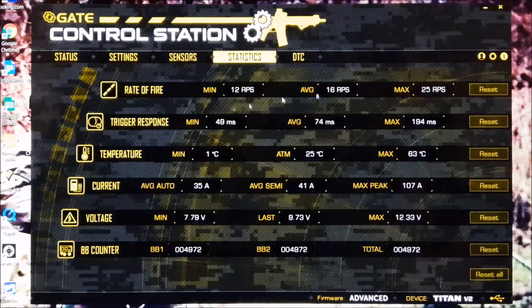Next page — statistics. Everything from rate of fire, so what your minimum and maximum is. What really blew my mind was the temperature. We were at a game not so long ago, just before Christmas — it was cold. As you can see there, lows of one and highs of plus 63 degrees — that was inside the MOSFET. BB counted as well — you can reset these. I haven't yet, but it just gives you the option to reset every time you do a diagnostic check.